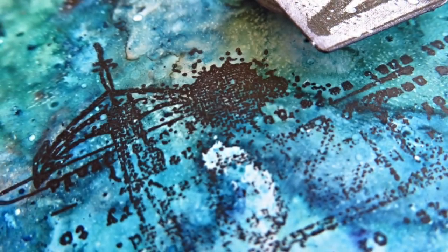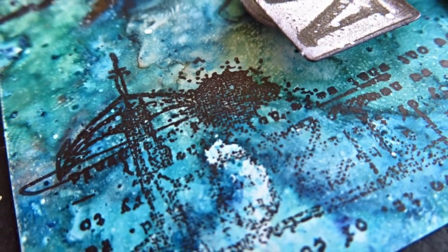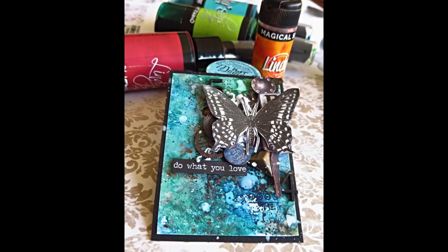I hope you like this tutorial and I hope I gave you some ideas. I wish you all a happy day and good crafting. See you, bye!